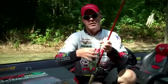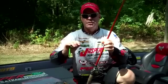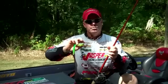Whenever you tie it on, always use braided line so that you don't have any stretch. It's a top water lure — unless you use something with too much stretch, you won't catch anything. Always tie the frog with a loop knot.